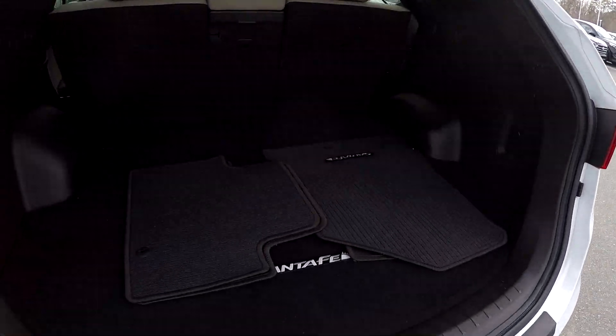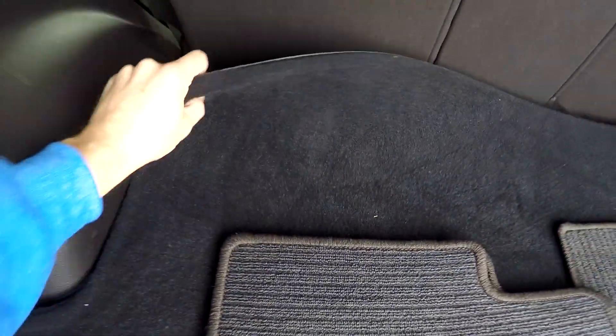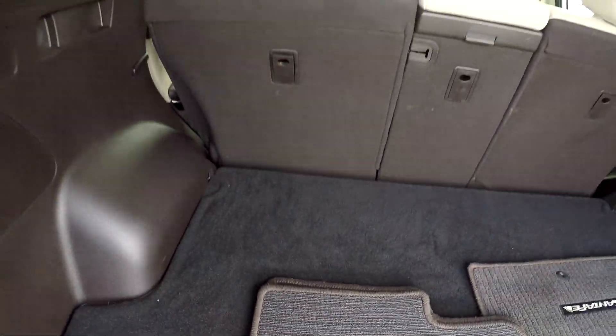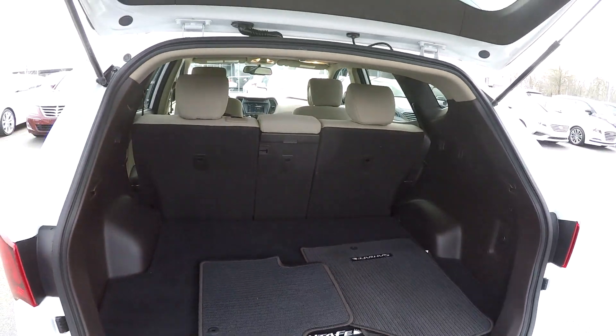A look inside the rear hatch reveals you've got all your additional carpet mats for the front. There's a nice mat back here that is double-sided, with rubber on the other side to keep that flooring surface protected. Your back seat can all be laid down for full pass-through storage to increase that cargo capacity.